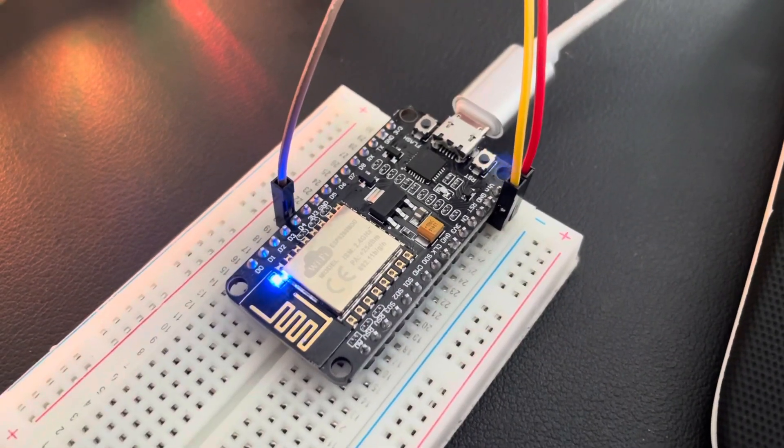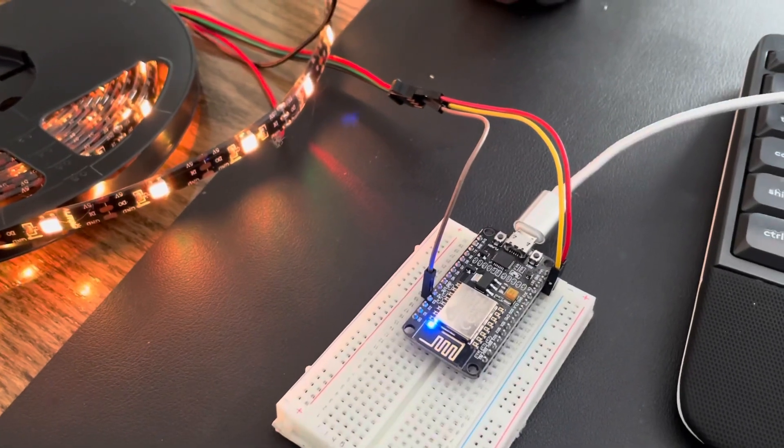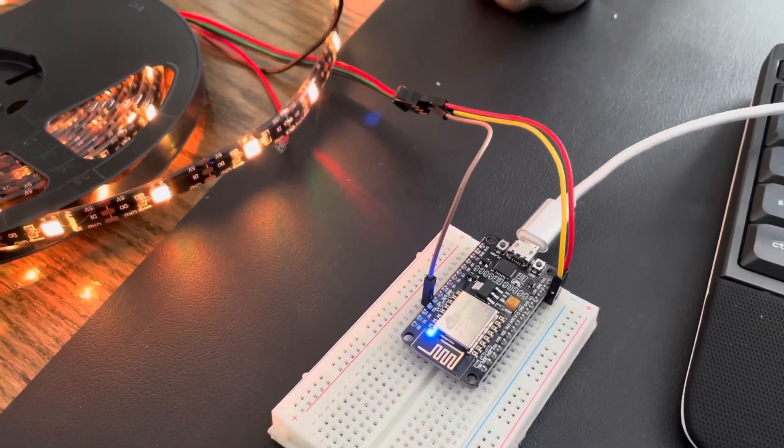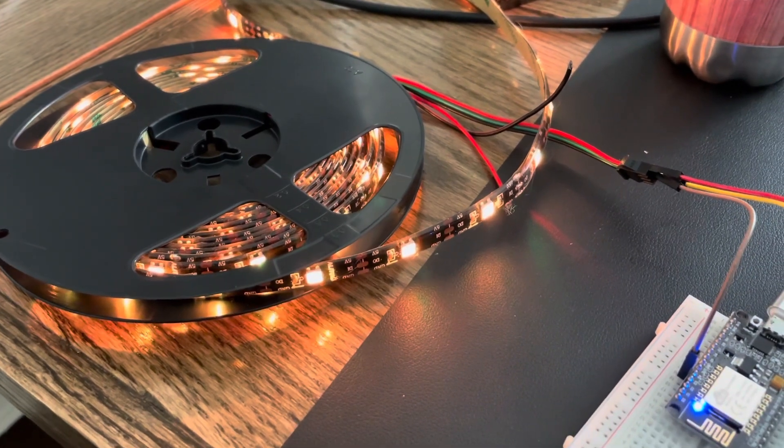Once you have it flashed to the development board, use a breadboard or solder on your cables — positive, negative, and data — to your strip, and it should actually turn on automatically.